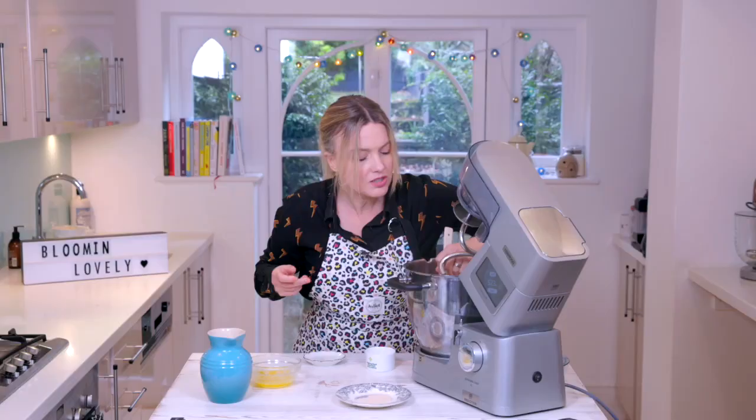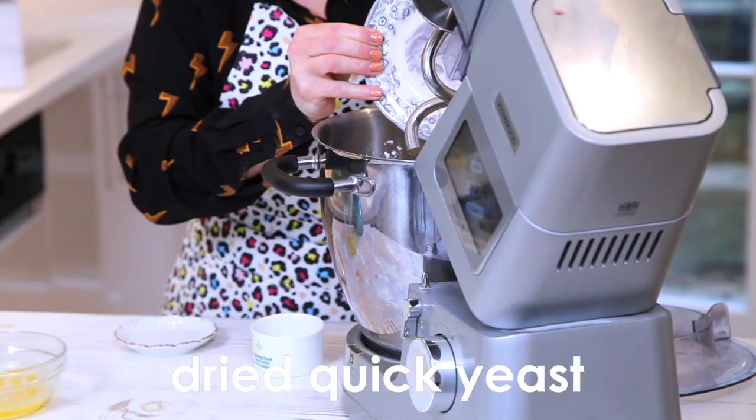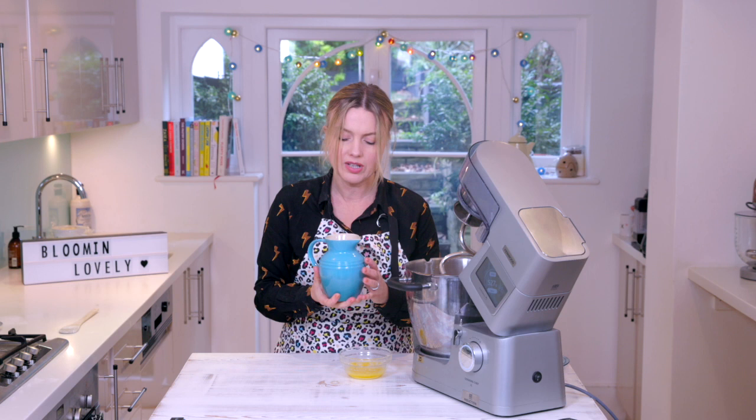You don't really want to have the yeast making direct contact with salt because it can slow it down. Dried quick yeast. Wet ingredients — I've got warm, hand-hot water, around about 300ml.